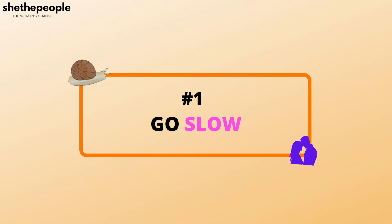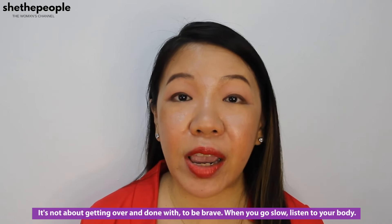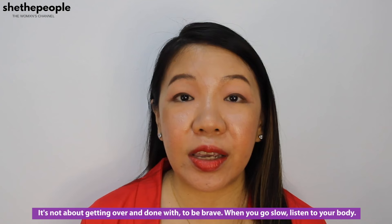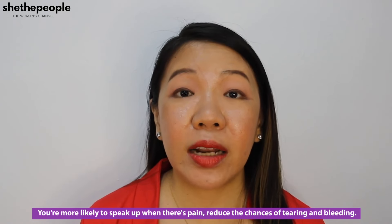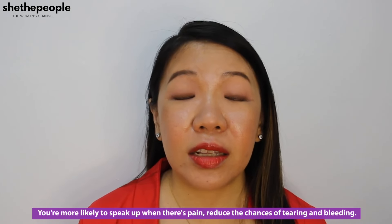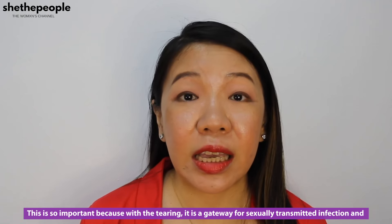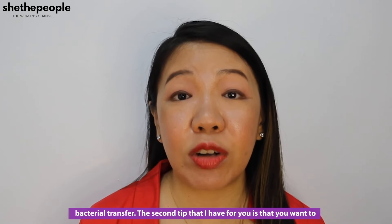The first one is to go slow. It's not about getting it over and done with, to be brave. When you go slow, listen to your body. You're more likely to speak up when there's pain and more likely to reduce the chances of tearing and bleeding. This is so important because with the tearing, it is a gateway for sexually transmitted infection and bacterial transfer.